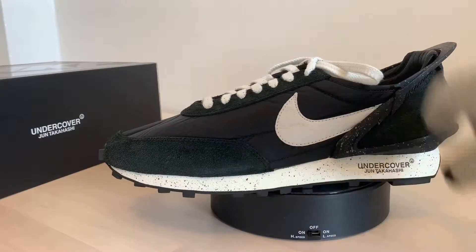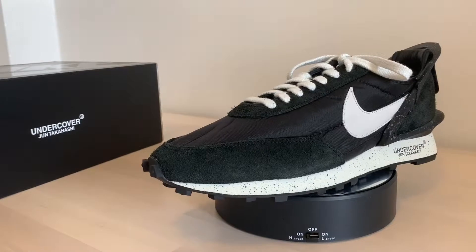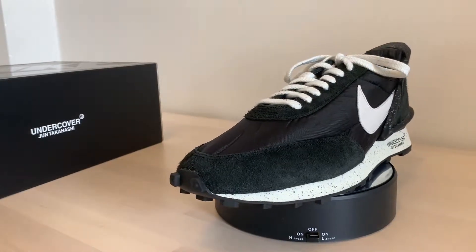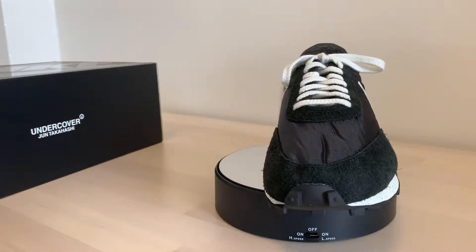Undercover, June Takahashi. Black outsole. I guess you would call it a souped-up Cortez — I don't know if these would be considered a Cortez, but I would consider them a Cortez.